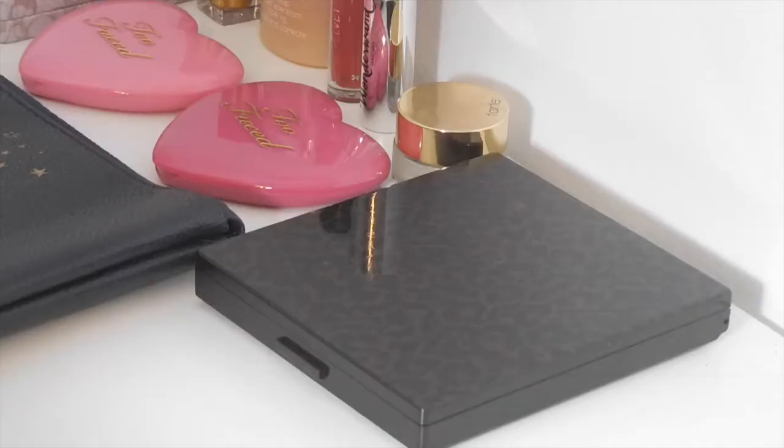Hello guys! So today I'm going to be doing a makeup first impressions of all this new makeup I got in my VIB haul. If you're interested in seeing this, keep watching.